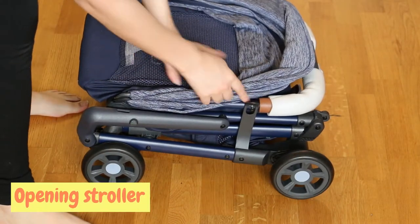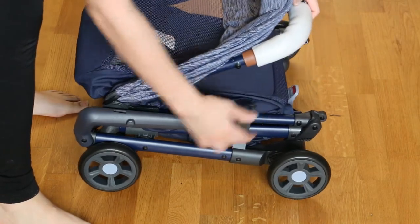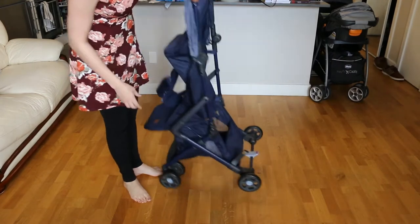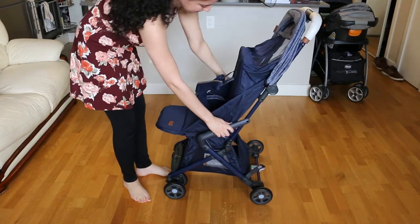To open up the stroller you have to unlatch this lock here and then pull up on the handle all the way up until the stroller opens up completely and you hear a click.